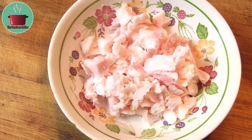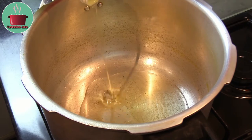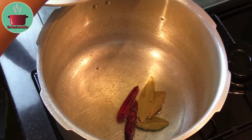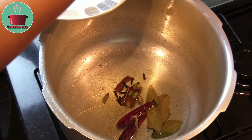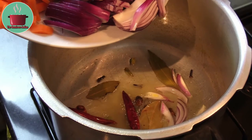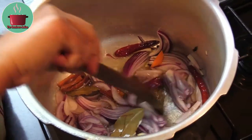Heat some oil in a pressure cooker. Add all the whole spices into the pot except for the dagar pool and nutmeg. Stir the whole spices for about a minute, then add the sliced onions into the pot and fry them for two to three minutes.